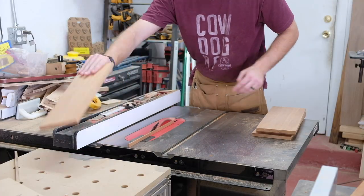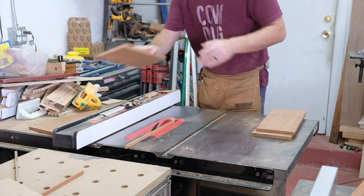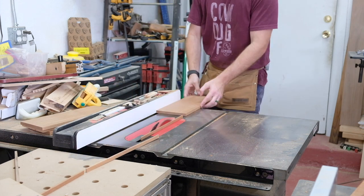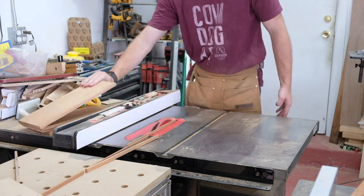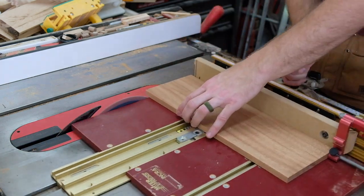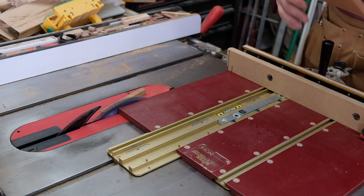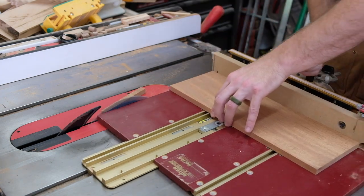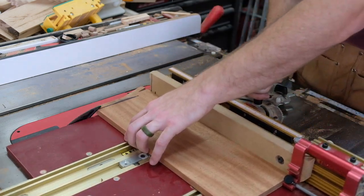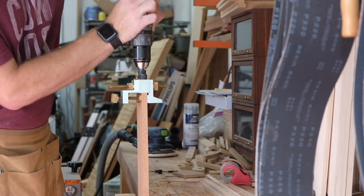What does Carbide3D and CNC machines have to do with a little wall cabinet? I typically don't let the CNC overshadow my work, but I do treat it like any other tool in the shop — tools are meant to make certain processes quicker, more precise, and more efficient. I often use it to make jigs and templates. I had been using my Shapeoko 3 for over five years, and was even more happy when Carbide3D sent me the upgraded Shapeoko Pro. I decided to show it off in detail with the next evolution of my dado routing jig.